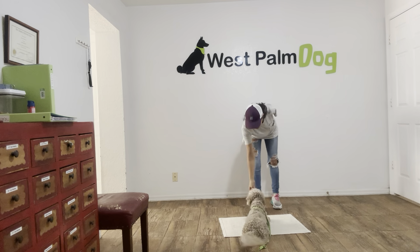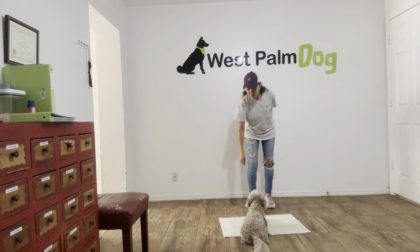This is Sasha with West Palm Dog, and I'm here with Milo, and we are working on Go To Bed. So I'm going to start by tossing a cookie. Milo, get it.